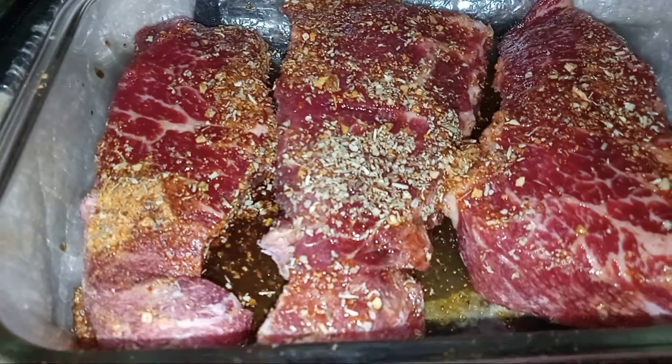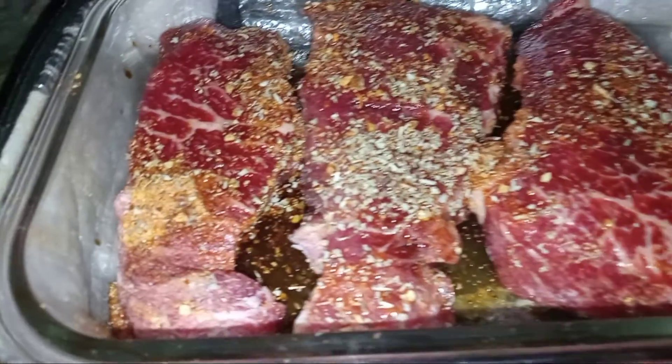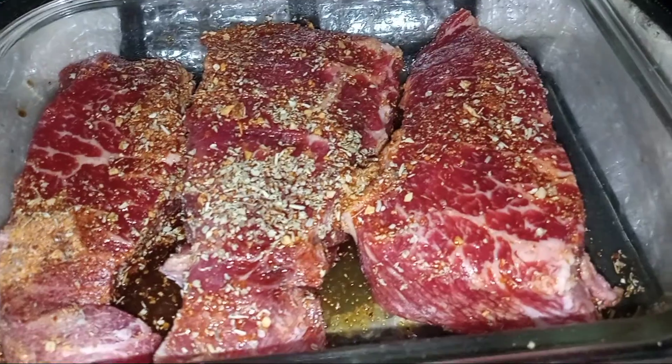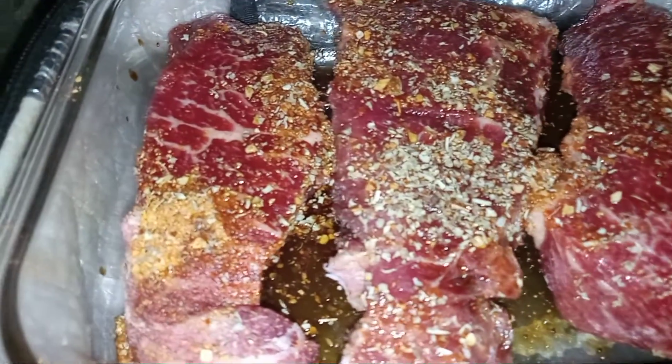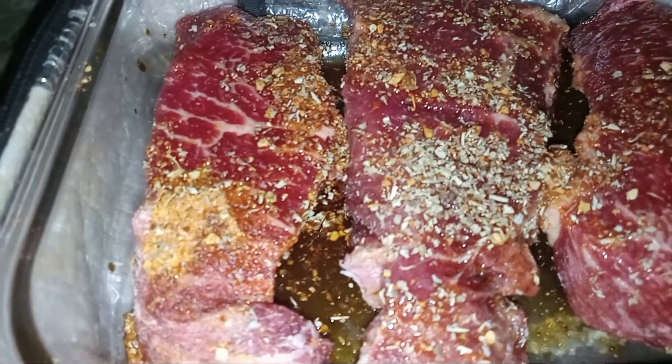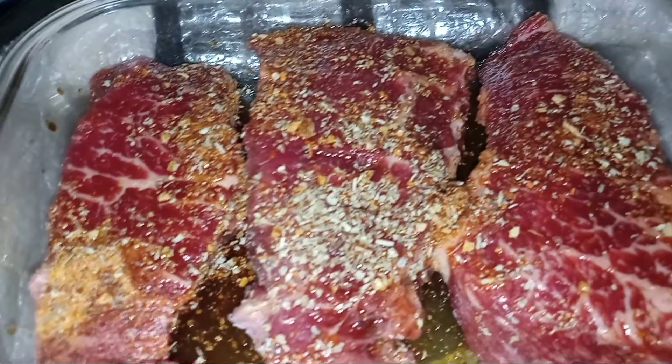These steaks are frozen solid, and they're going to cook all day today in my Hot Logic to around 5 to 5:30 in the evening. Right now it's 9:06, and this is going to cook all the way through.